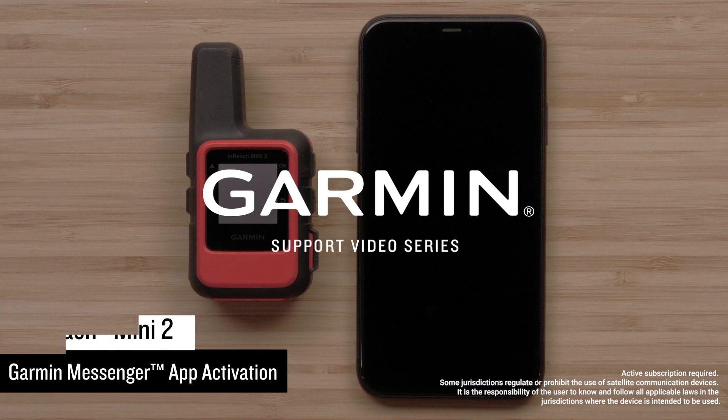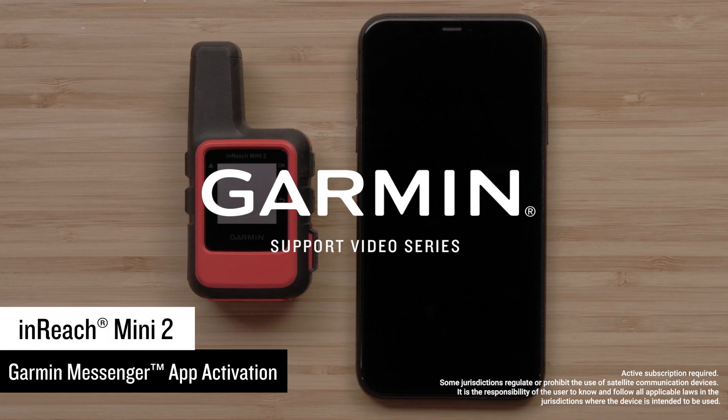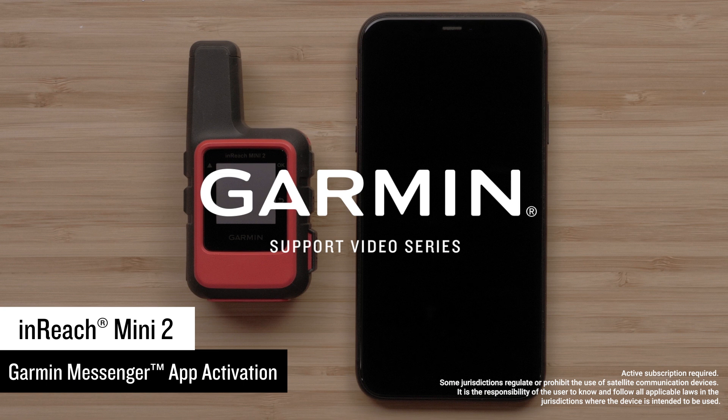Today we will show you how to install the new Garmin Messenger app and activate your InReach Mini 2 satellite communicator.